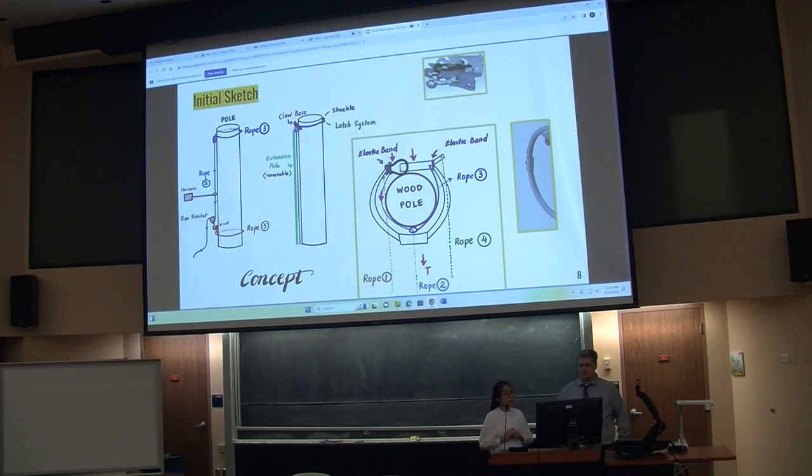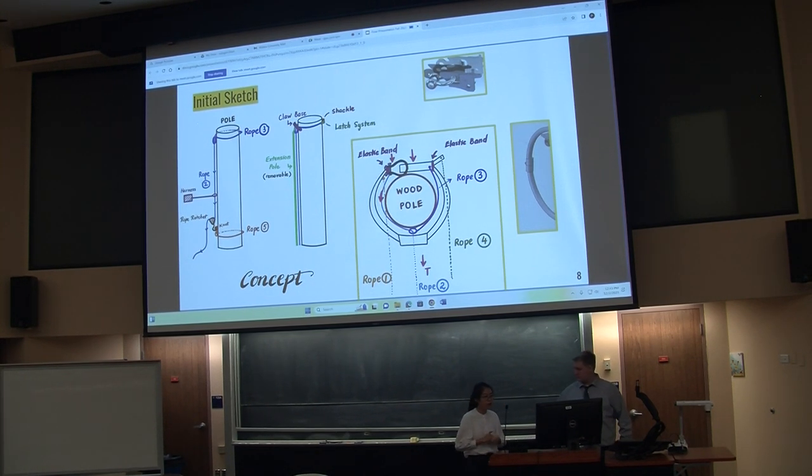We have saved most of our initial design from last semester. Using an extension pole, we bring the device up to a desired height and then use cable one on the left side to lock the system. This secures the shackle and the latch together. Once the lineman starts to climb, the tension on rope two will activate the locking system, making the latch and shackle dig into the pole. Cable four on the right side is used to open the latch and release the whole system when the job is done.